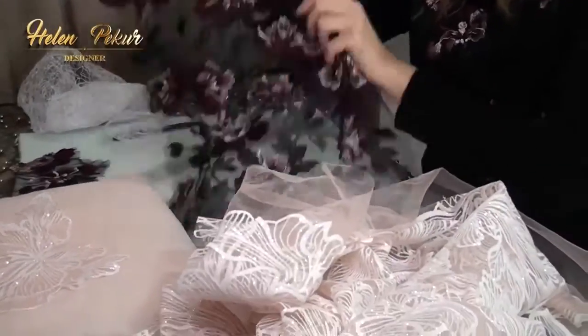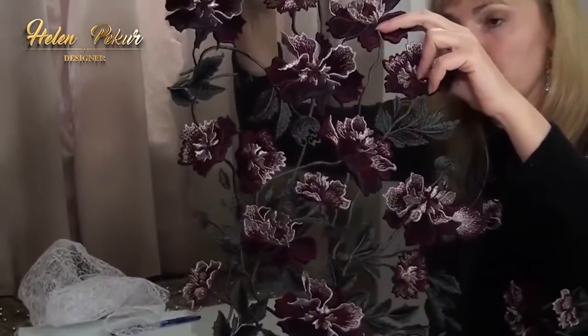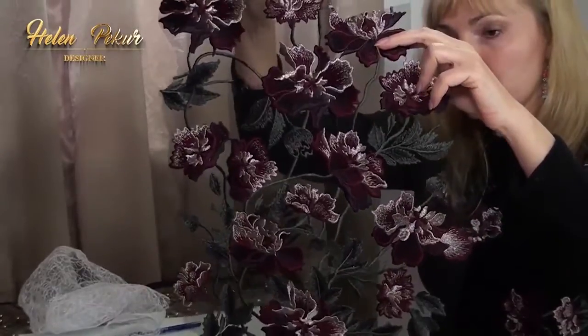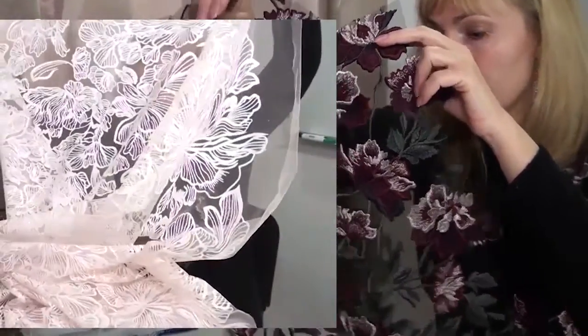Working with an embroidery tool like this one, we can also cut out individual flowers and leaves. But in this video, I want to explain how to iron these types of tool.